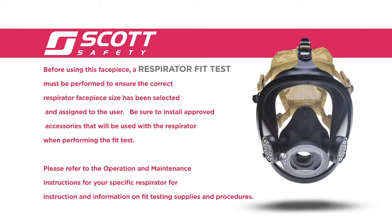Before using this facepiece, a respirator quantitative fit test must be performed to ensure the correct respirator facepiece size has been selected and assigned to the user. Be sure to install approved accessories that will be used with the respirator when performing the fit test. Please refer to the operation and maintenance instructions for your specific respirator for instruction and information on fit testing supplies and procedures.